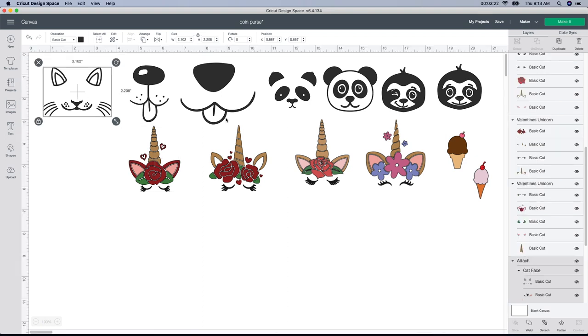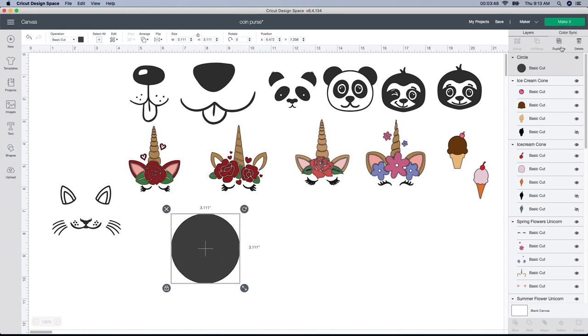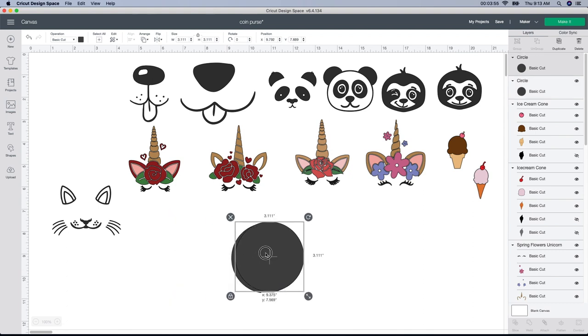Oh my gosh, I love these — these are so cute! The only thing I really have to do is change the size. I'm thinking I'll only pick one or two of the top ones and then one of these. But I was looking at this cat — it looks so cute but it has no eyes, and unfortunately you can't draw something in Design Space. So I'm gonna go to Shape, click Circle, and use the slice button to my advantage.